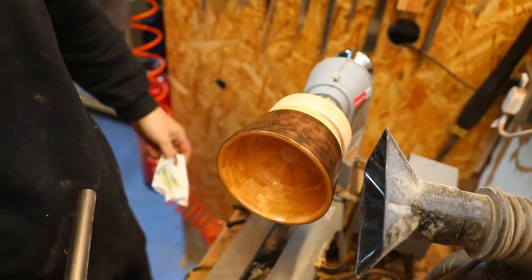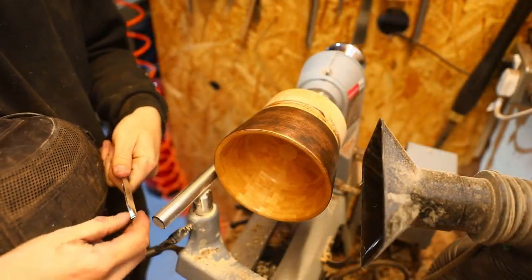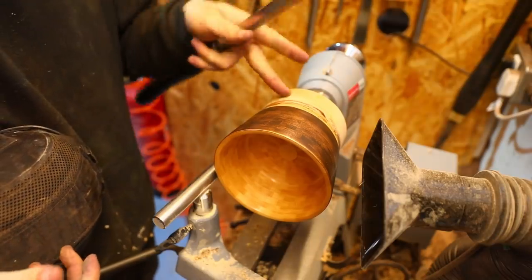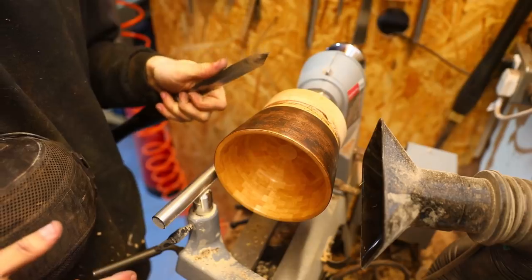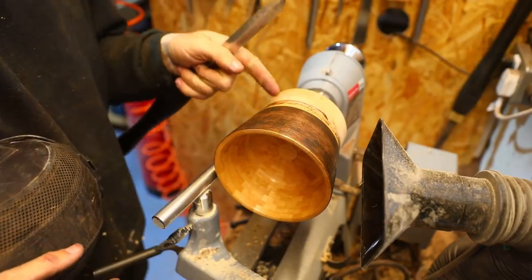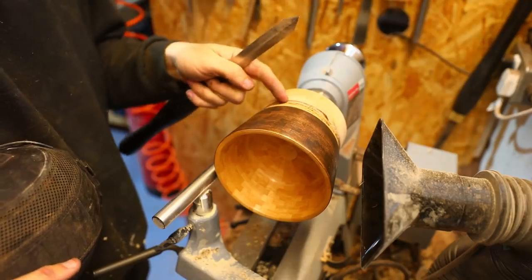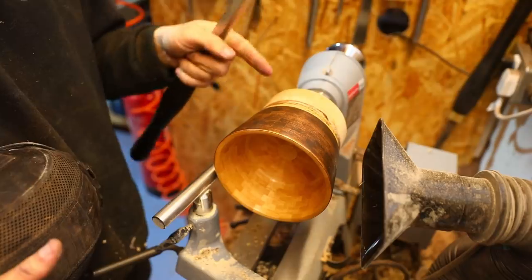To get the bowl off the chuck, I am going to try a parting tool — which I'm not sure is the best idea on this block. I'm going to run it at a pretty low speed and make the cut half on the bowl and half on that block. So in reality, there shouldn't be too much stress on the parting tool. Then I'll finish it off by hand or on the bandsaw afterwards.